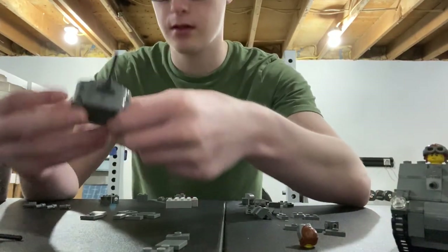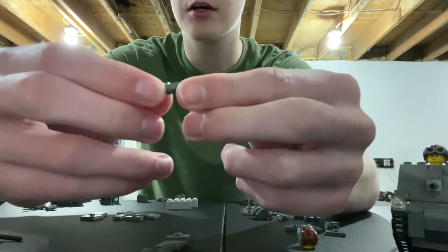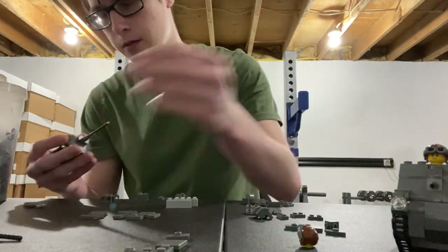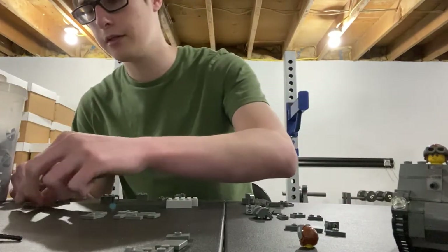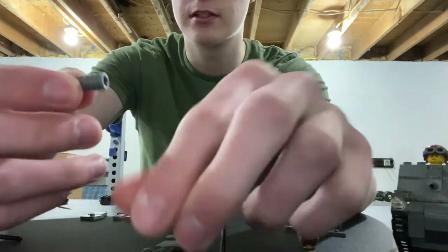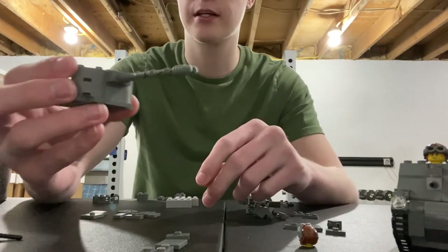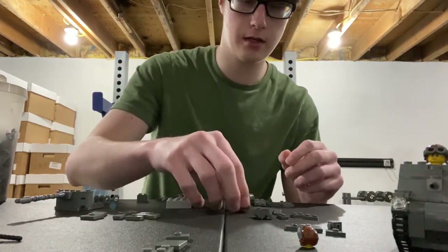Then take three of these Technic pin pieces that have a long side going into a short side. I usually go short towards the back of the turret. You're going to need three of those, just put them right on to your turret like so. Then you're going to need one of these Technic pieces which has a clip holder on the front and a cylindrical part on the back. Pop that onto the front of your turret, and your turret's going to look just like that.